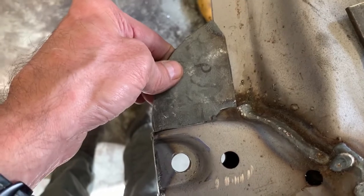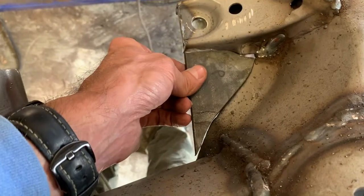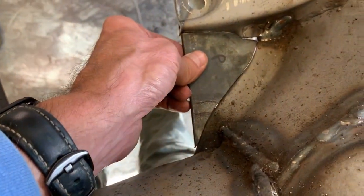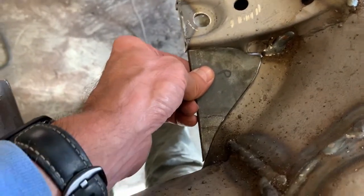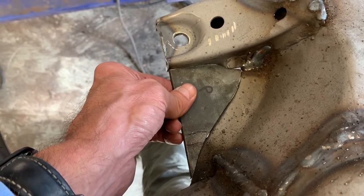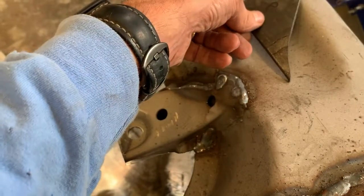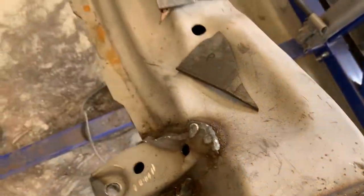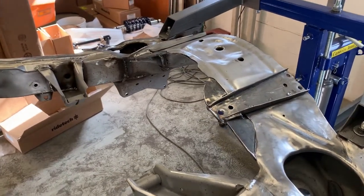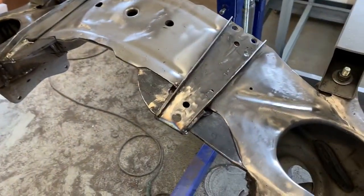Here's what they look like. We'll get them tacked in place, then come back and get them all welded up. Okay, got them tacked in place. I flipped the frame over just so I can look at the bottom and make sure everything looks like it's lined up.